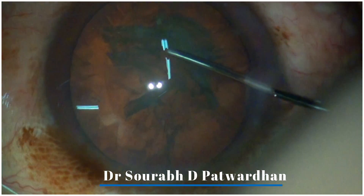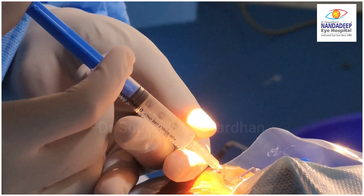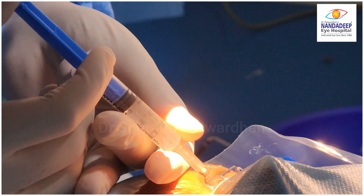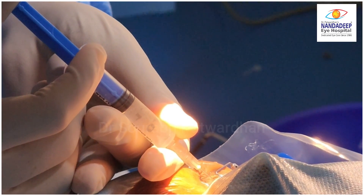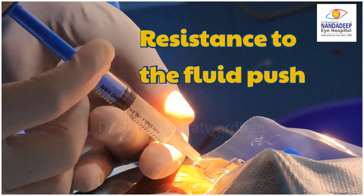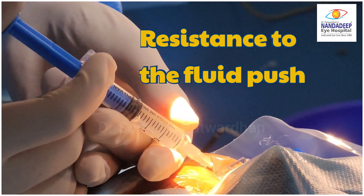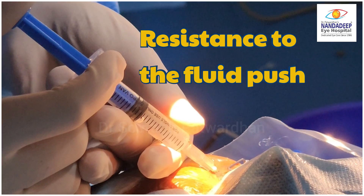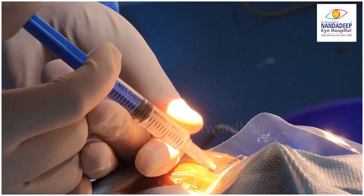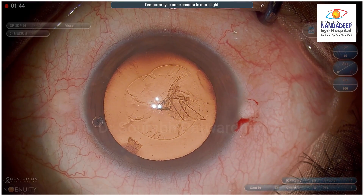After seeing all this, what I realized is that beginner surgeons are still struggling to get hydro dissection in some cases. Then I realized, while watching my colleague pushing the fluid, there is something more that experienced surgeons do — the surgeon feels the resistance to the fluid push when hydro dissection is being done. And that is the key to recognize when we can get a good hydro dissection wave.